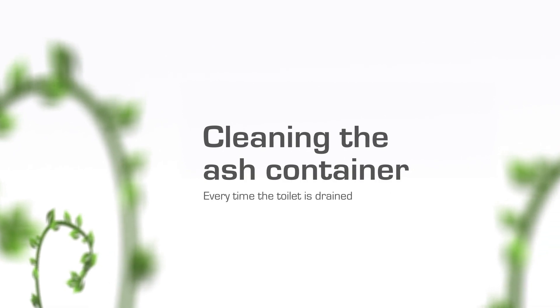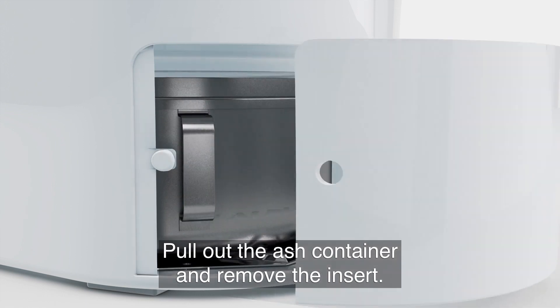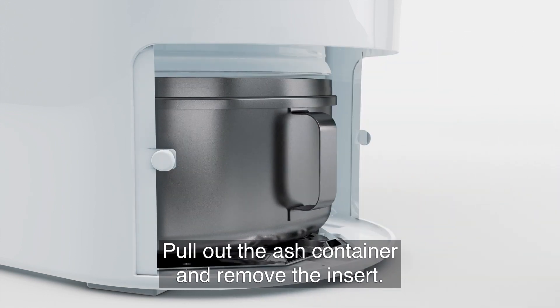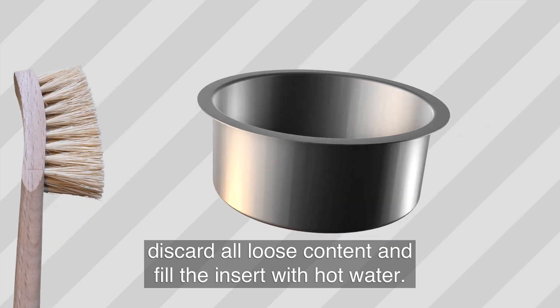The ash container should be cleaned every time Cinderella is drained. Pull out the ash container and remove the insert. Discard all loose content and then fill the insert with hot water.